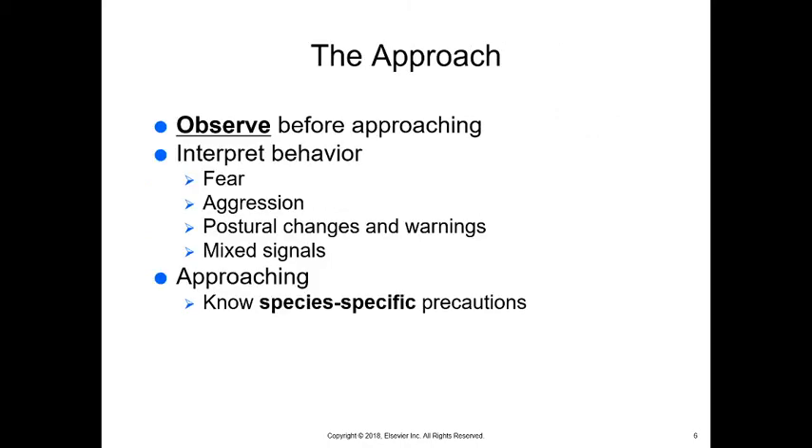First, it starts with the approach. You want to observe the animal before approaching. You need to interpret their behavior — having gone through chapters four and five, you know how to interpret behavior. You can see fear, aggression, postural changes, warnings, and mixed signals. Animals aren't always sure what they want to do either, and you can change their behavior by changing your behavior. Different species have different ways they prefer to be approached: with a dog, approaching from the rear is normal; with a cat, you want to approach from the front.